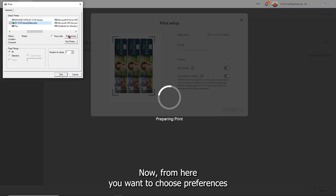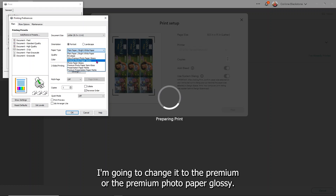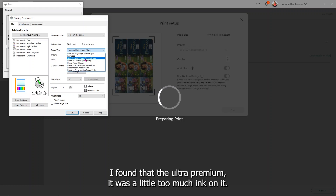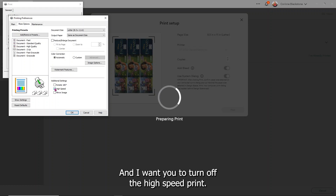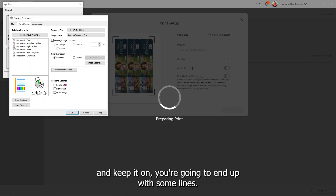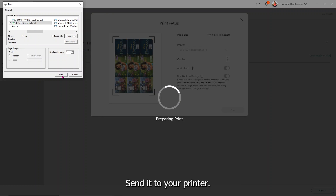From here, choose Preferences and double-check your document size. I'm going to change my paper to Premium Photo Paper Glossy — that one works well for me, though the Ultra Premium had a little too much ink. Change your quality from Standard to High, make sure Color is selected, then go to More Options and turn off High Speed Print. That way it doesn't leave you with any lines in your printing. Then simply click OK and click Print to send it to your printer.